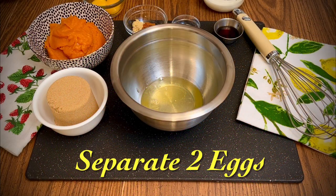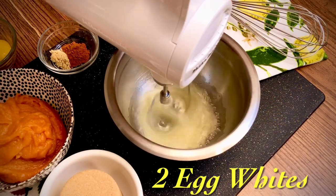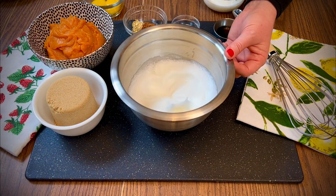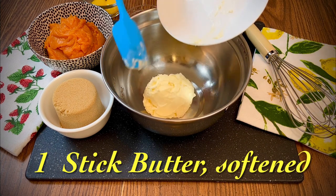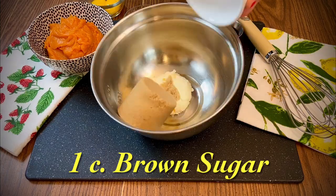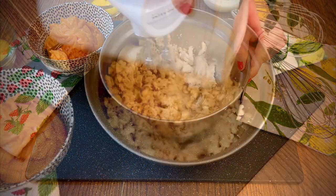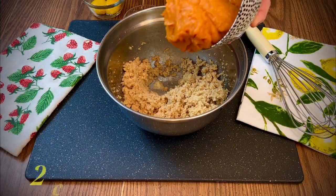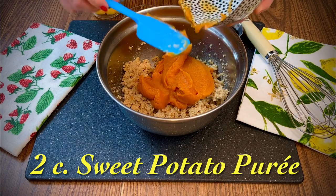Separate two large eggs. In a small mixing bowl, beat two egg whites until soft peaks form and set aside. In another mixing bowl, cream together one stick of softened unsalted butter and one cup of packed brown sugar. Next, add two cups of sweet potato puree. Roasted sweet potatoes work best for this recipe.